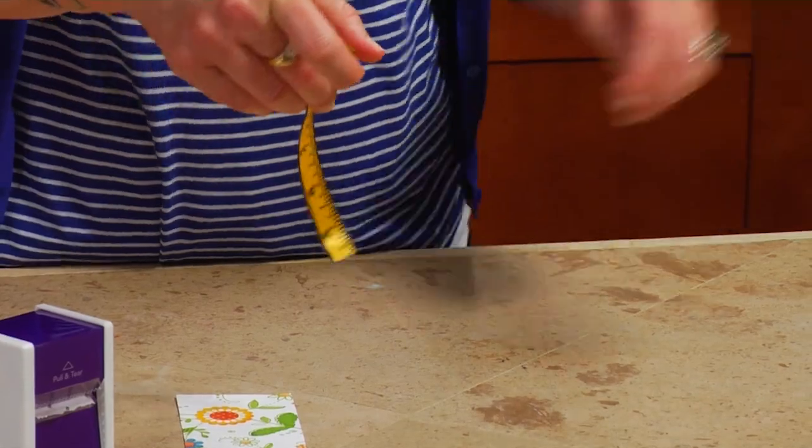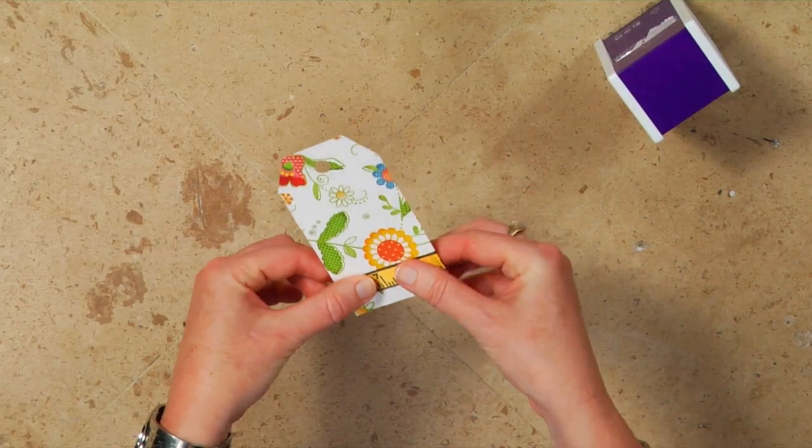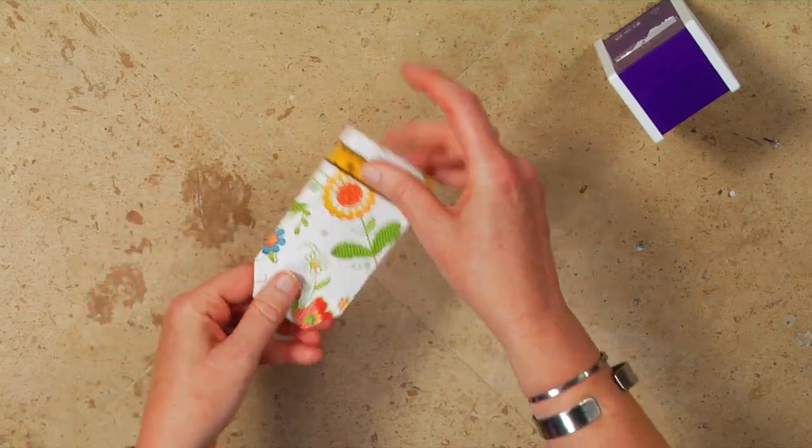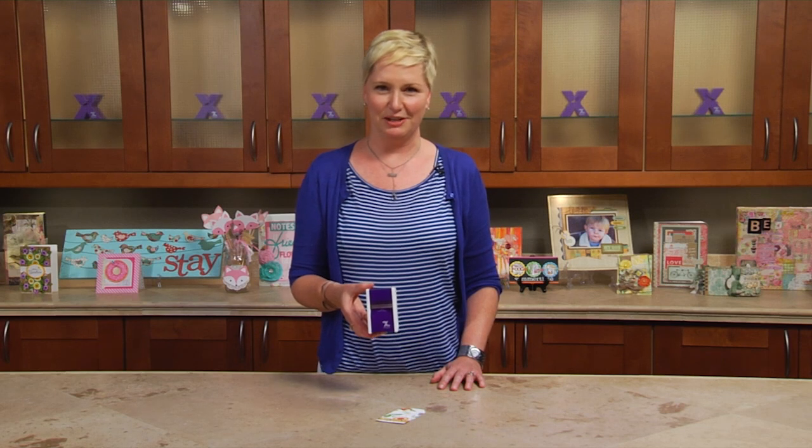No mess, no fuss — so easy to use. I'm going to wrap it around this cute little tag, and we're ready to go. We're thrilled to introduce the Xyron one and a half inch disposable sticker maker.